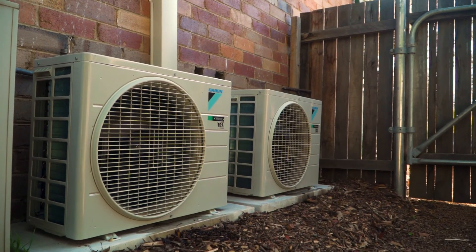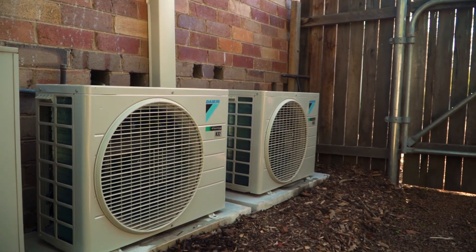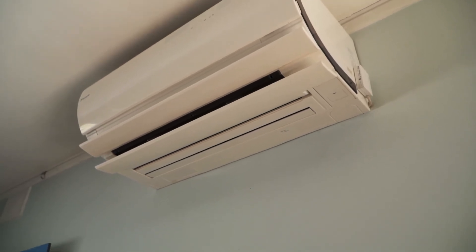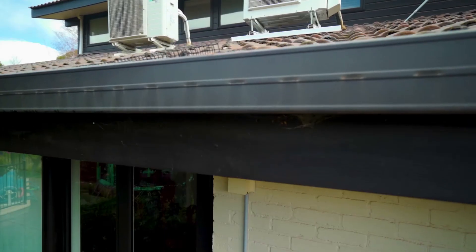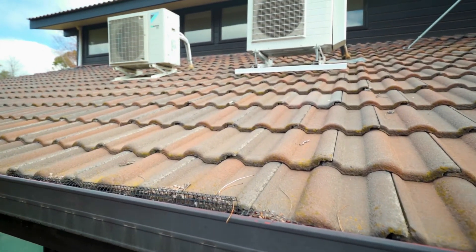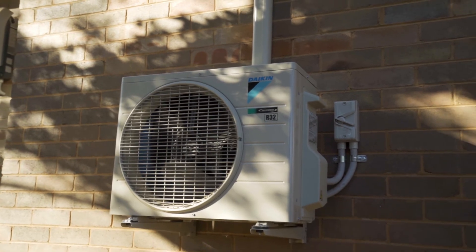When you order a reverse cycle air conditioner, you usually talk to one company and they come out and do everything. The air conditioning mechanic runs the pipes from the outdoor unit to the indoor unit, mounts the indoor unit on the wall, and mounts the outdoor unit on a slab with rubber feet, bolted to the wall, or even on the roof. A back-to-back system is the cheapest to install, as it's very easy for both the aircon mechanic and the electrician.